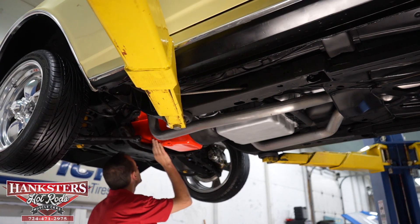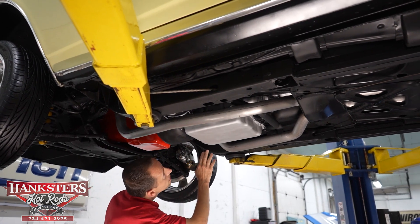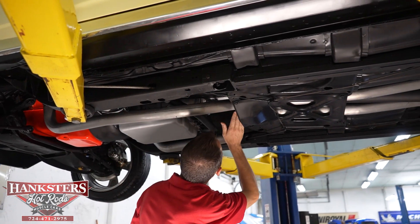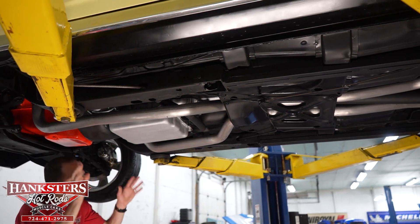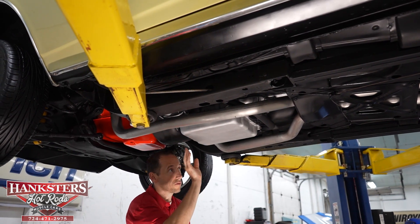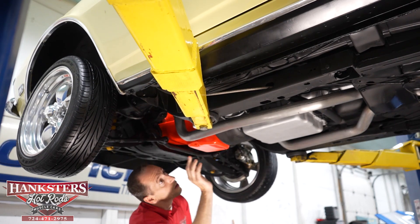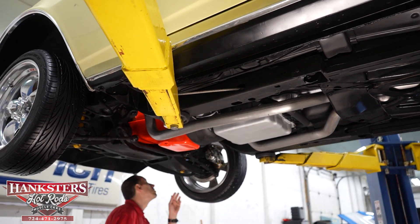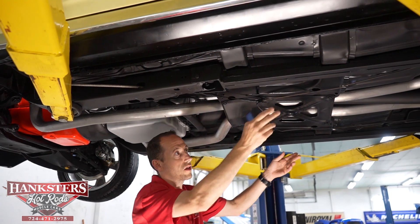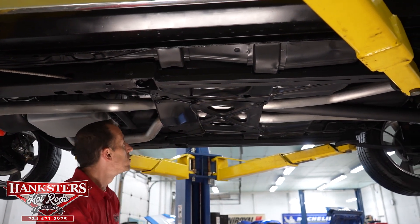Our oil pan on the 350, rear main seal, transmission pan, and output seal are all nice and dry — I don't see any leaks at all. We do have dual exhaust on this vehicle coming off stock-style manifolds, going back into a dual inlet, dual outlet muffler, which we'll address as we get further back. Our front frame sections look good, and one thing I will point out — we do have frame connectors here, which gives you better stability and better traction when you're putting power down. We also have traction bars on here.